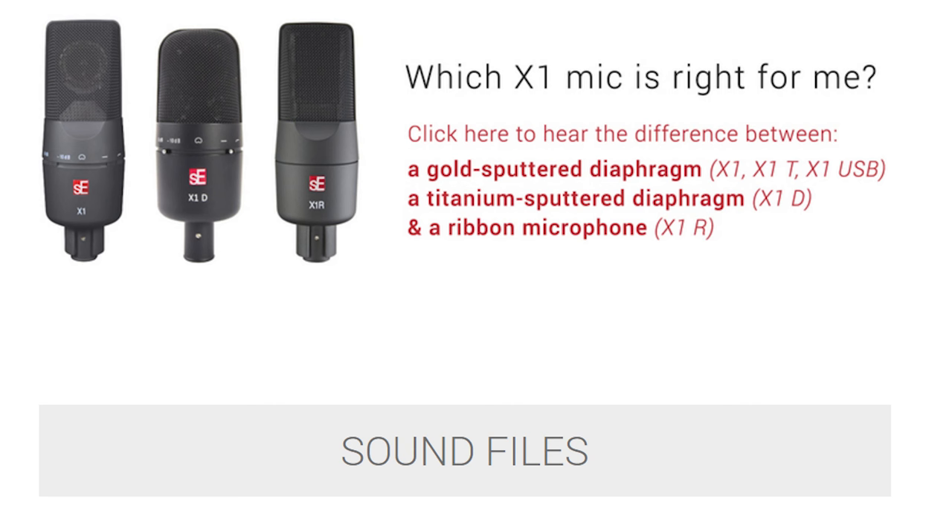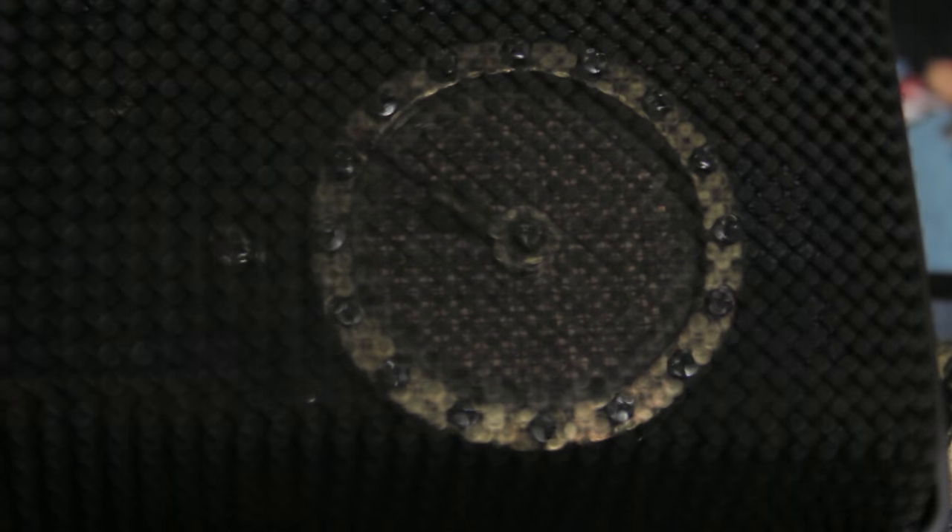There's a titanium sputtered diaphragm, which is the X1-D; a ribbon microphone version, which is the X1-R; and then the gold sputtered diaphragm, which is the one I'm using here for the X1 and the X1 USB, and one other modification.